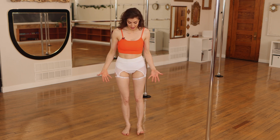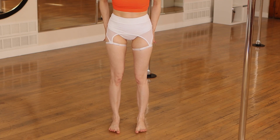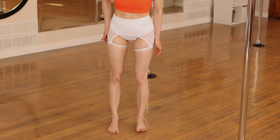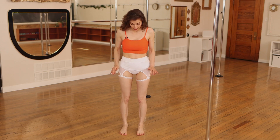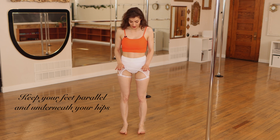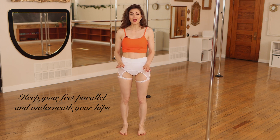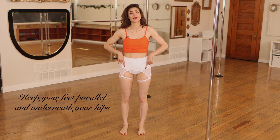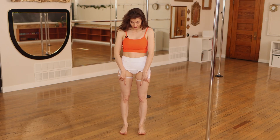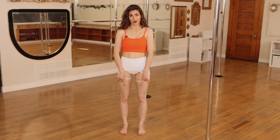To find our alignment, let's start from the foundation up. Look at your feet — chances are you have a bit of rotation or you're favoring one side. We want to find that positioning right in the middle. Make sure those feet are parallel to each other and exactly underneath your hips. You can find that position by locating your ASIS, taking a vertical line straight down, and it'll go in line with that second toe.